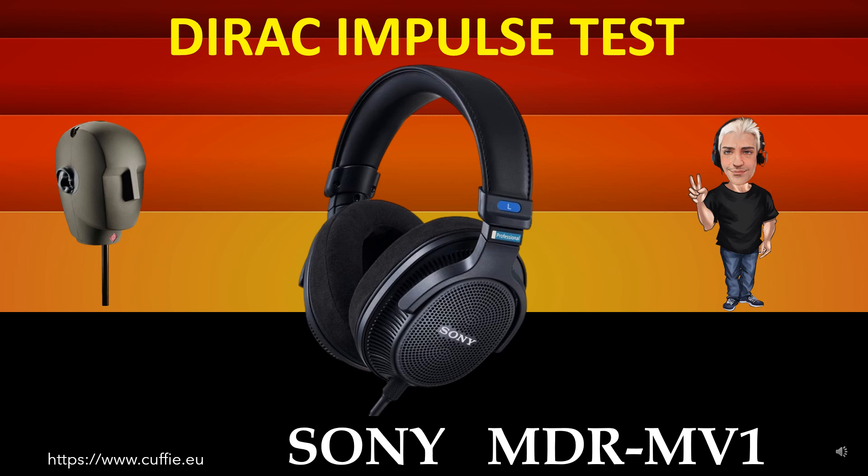The best method to test the speed of the headphone is the relative speed of the transient. Everything determines the transparency and clarity of the headphone. The more the impulse graph of the headphone is similar to the Dirac impulse response, the more the headphone will be fast, transparent and clear.